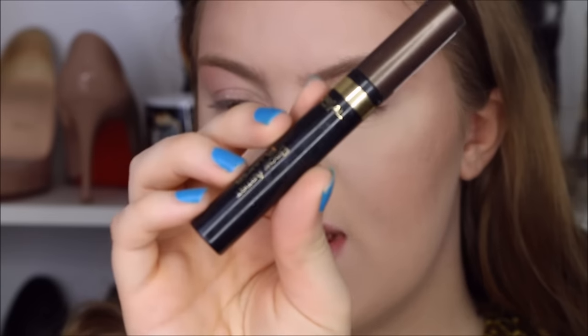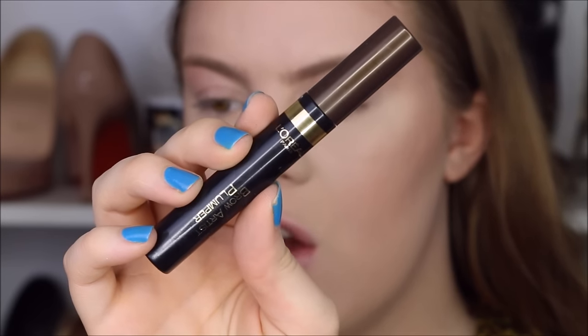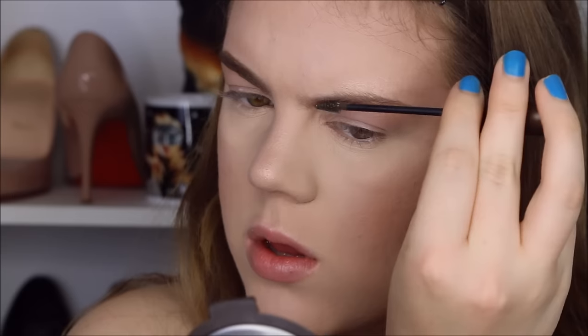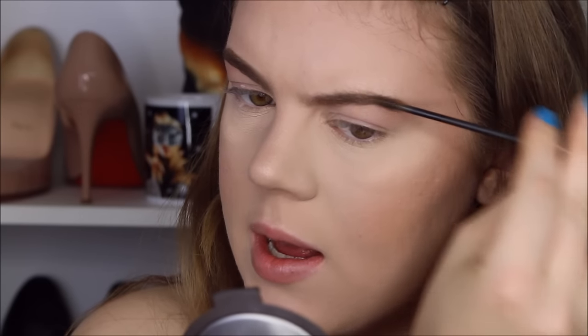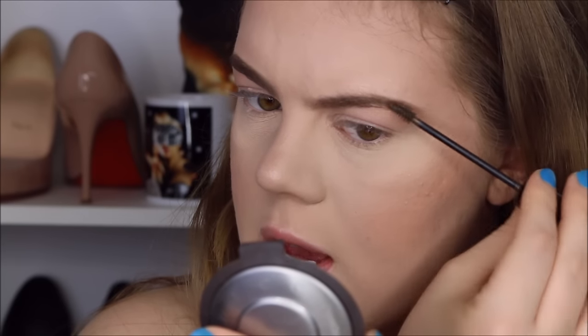For eyebrows I actually want to keep it pretty natural and a little bit messy, so I'm going to take my L'Oreal Brow Artist Plumper in the color Medium Dark and just run that through my eyebrows. I just want a kind of natural brow, so that's why I'm using a tinted brow gel. That's all for brows — I wanted to keep it super simple.